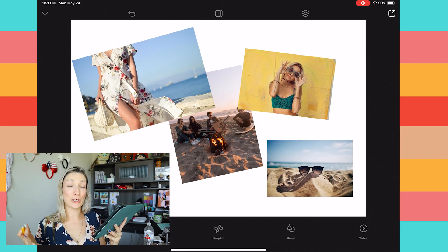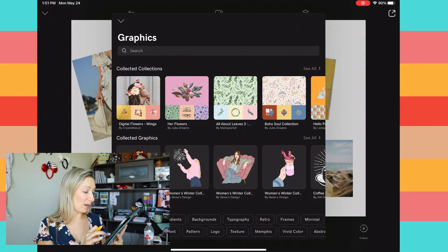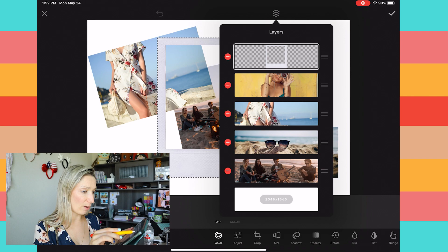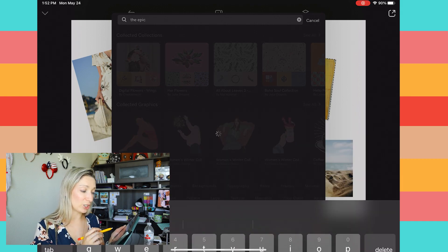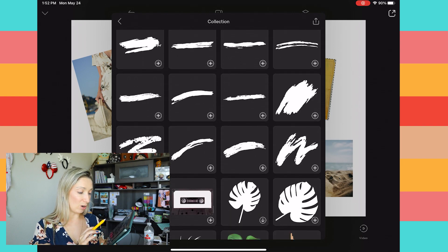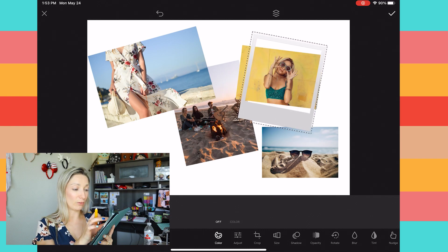Now that we have all our pictures, we need to add the polaroids. I went into Graphics and tapped "polaroid." For the first one I went to the Epic Collage Maker collection — that's the name of the collection — and scrolled down to find the polaroid I used. I select it, it goes on top of your pictures, then use two fingers to make it smaller and position it on a corner wherever it looks good on your design.